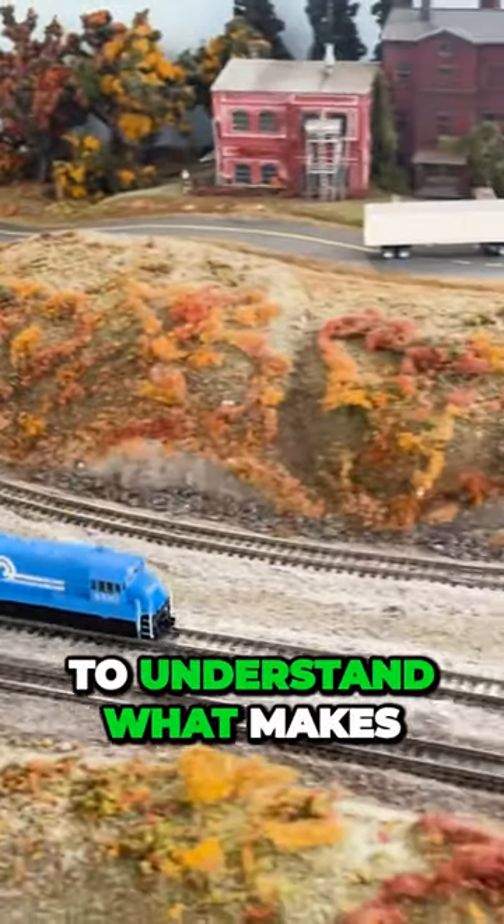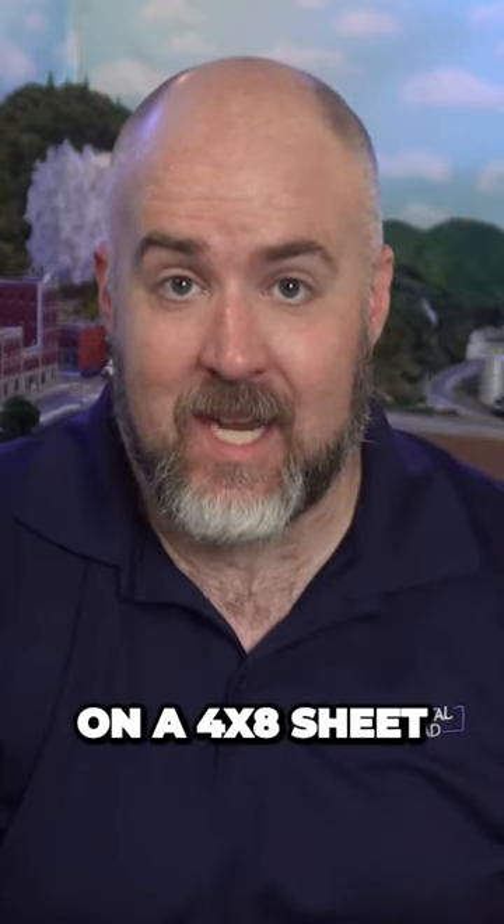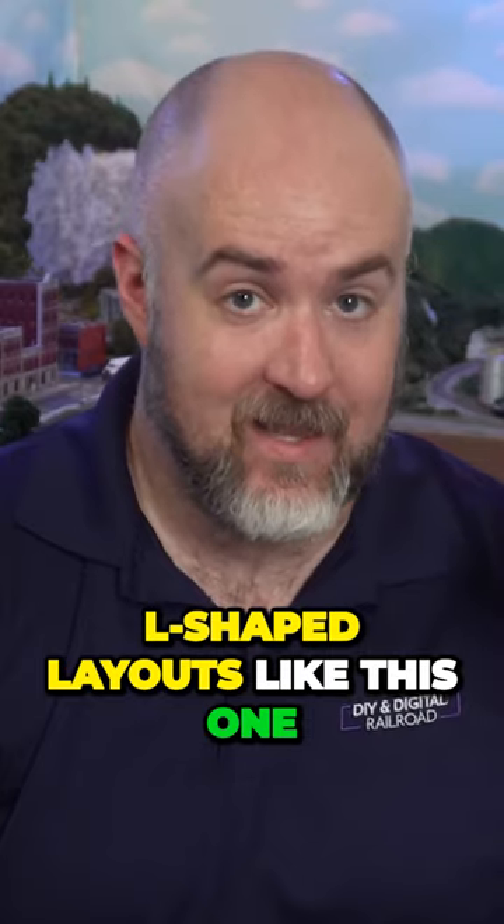The important thing is to understand what makes you happy is unique to you. I started off in HO scale on a 4x8 sheet and now I'm in N scale building L-shaped layouts like this one.